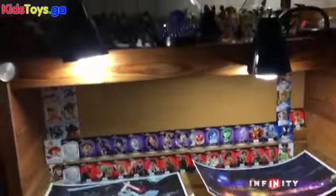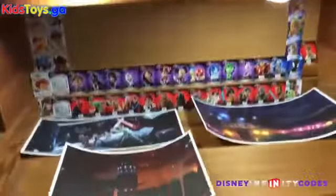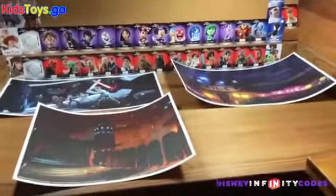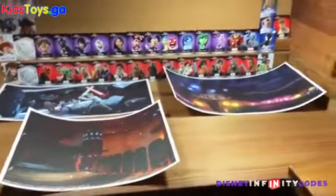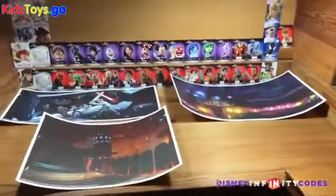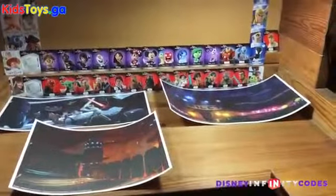I thought I would do my whole desk in power disks and see how it looks and how it affects the videos. There's the top of the desk with just a pile of figures I use for videos. So anyway, I'm going to do this right — maybe do a little time-lapse to show how it goes down. It'll be fun, so here we go.